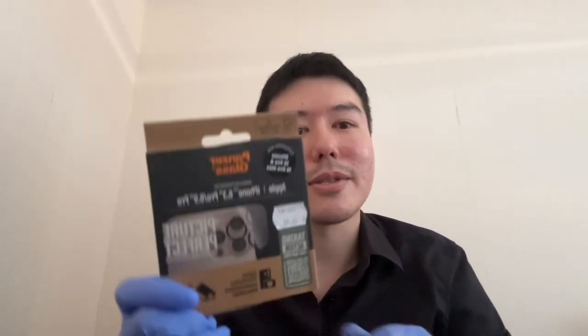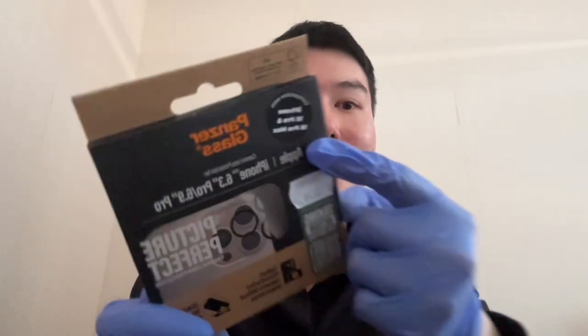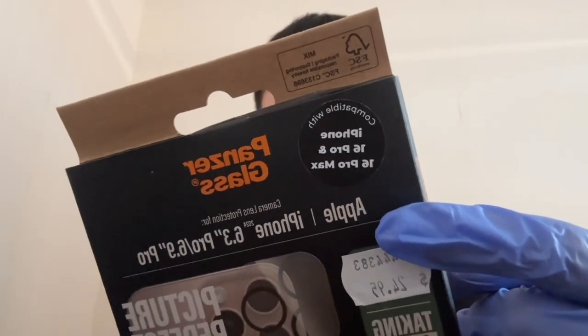Thank you for watching this video. I'm going to be installing the camera lens protector for the iPhone 16 Pro. This is also compatible with the 16 Pro Max. They have the same size with the camera layout — the three cameras right here — they have the same dimensions, which is probably why it's compatible with both the 16 Pro and the 16 Pro Max.